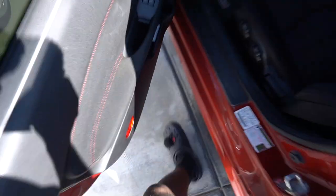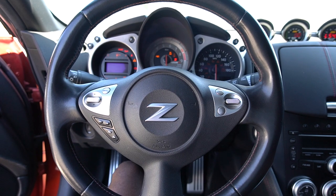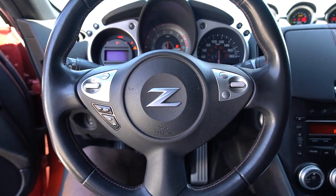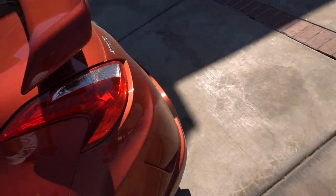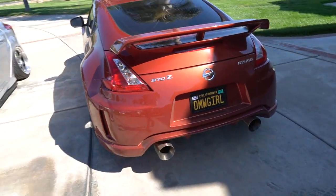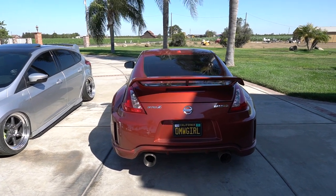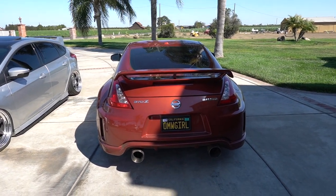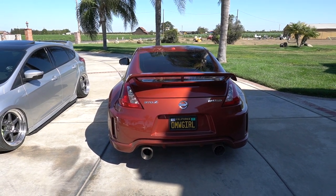I do have to give you guys a cool start in this car because it sounds so good. I love that exhaust so much.